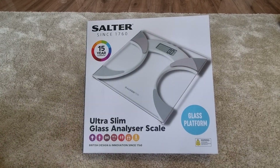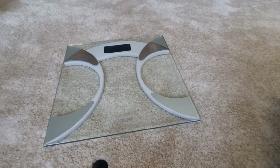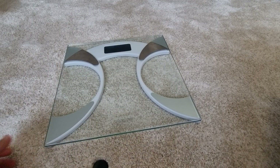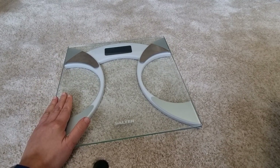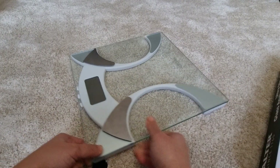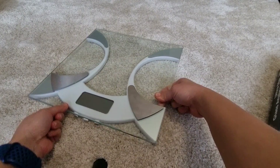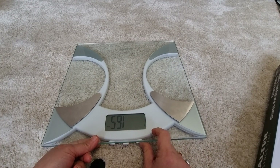Let's unbox this new product: the Salters Ultra Slim weighing scale. It has a very nice ultra slim glass platform. The main thing is it has three buttons, so with these buttons you can add your height and weight.